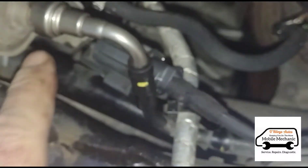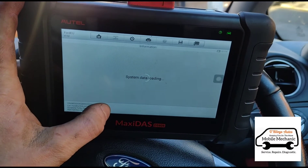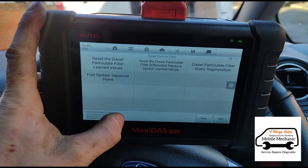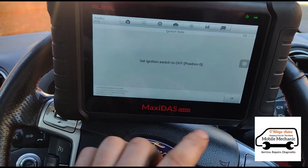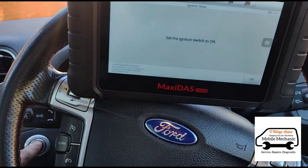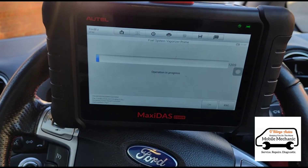The new vaporizer is fitted and it's all plugged up. Now that the vaporizer is fitted, I'm going to go into the hot functions here on the Autel, into the particle filter, and I'm going to prime up the fuel system vaporizer. We'll turn the ignition off and we should see a timer come up, so we'll wait until that's finished.